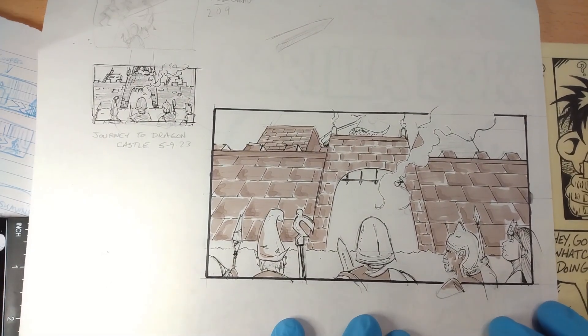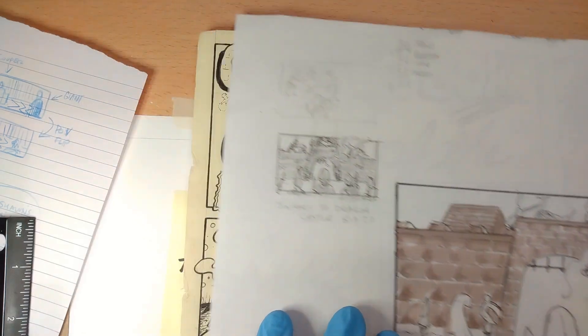Up next is this one right here — this is a storyboard that I was working on, and then I thought I might plan it to become something bigger.